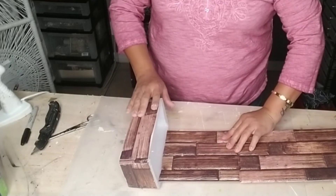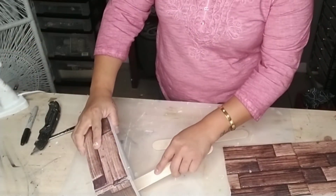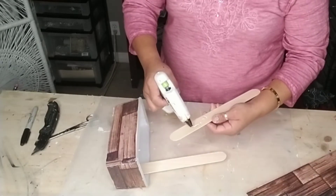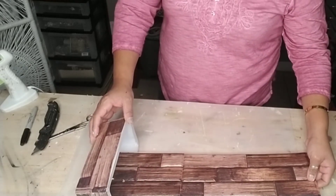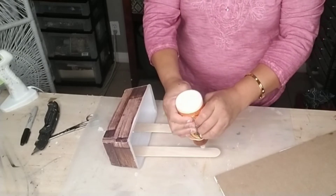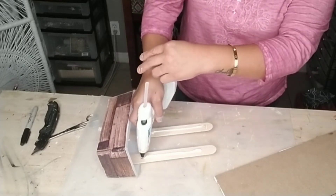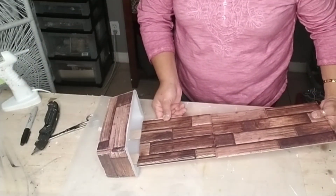Figure out where you want to put the top of your sign into your container, then grab some popsicle sticks — the large ones from Walmart — add hot glue to them and glue them inside your container. Measure out and place the popsicle sticks exactly where you need them to fit in the back of your sign. If this will be outdoors in different weather, I recommend using E6000 or a permanent glue to attach the popsicle sticks to both the container and the sign. I used wood glue plus a little hot glue. Then flip over your sign and attach it to the popsicle sticks.